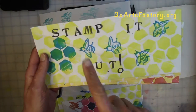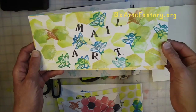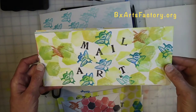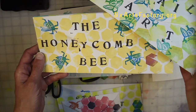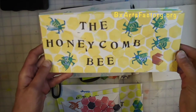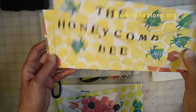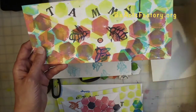Stamp it out, stamp it out — mail art! Today we are going to learn all about the hexagon and we are going to create the honeycomb bee hideout house, with your host Tammy.